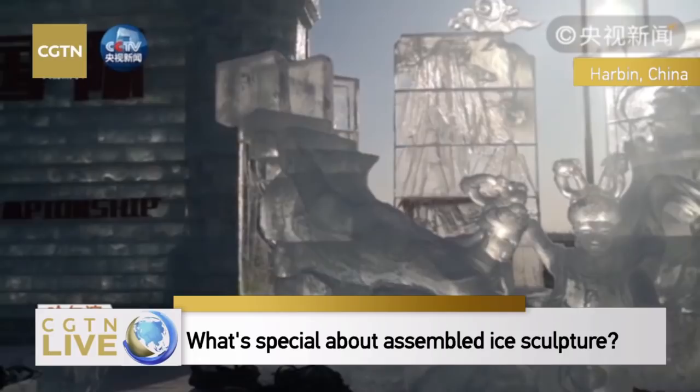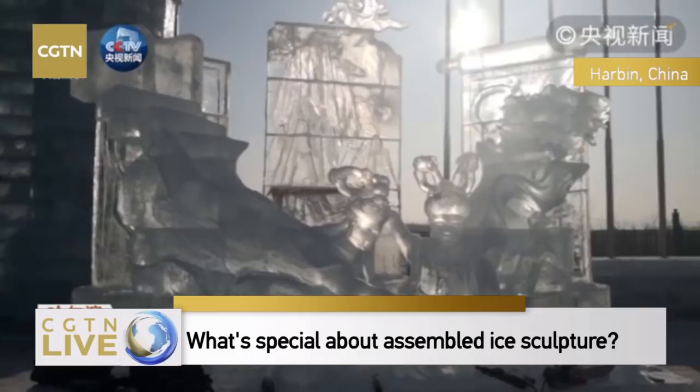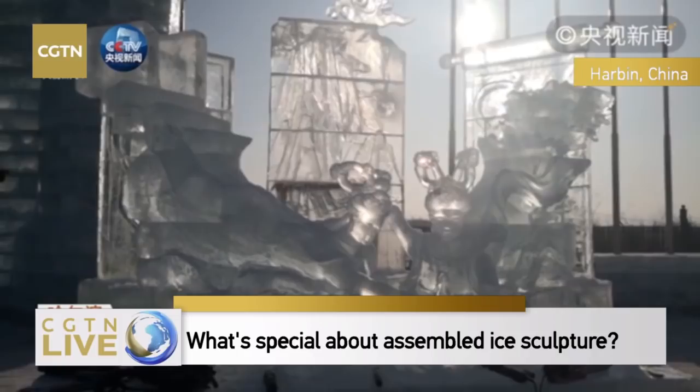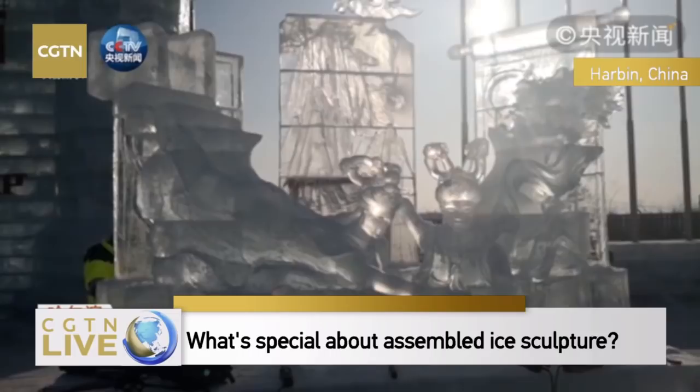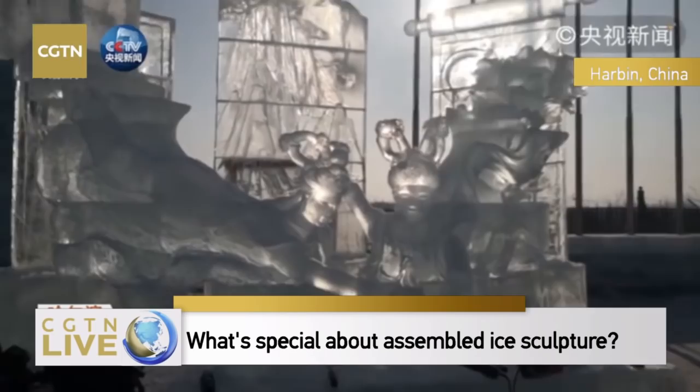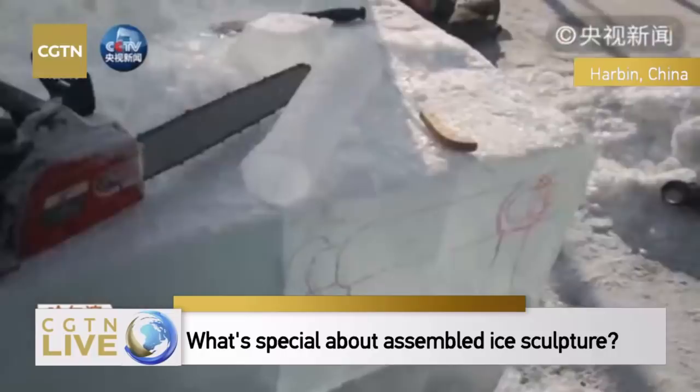All the artworks are built by putting all the ice blocks together and piling them up. In the end, we will show you a very transparent ice sculpture that looks light. This is not an easy task — it is very demanding for the skills of the sculptors.